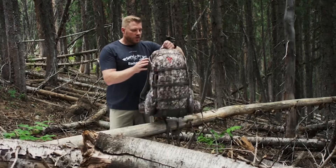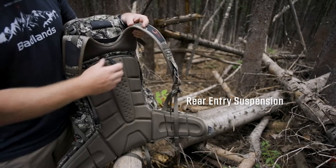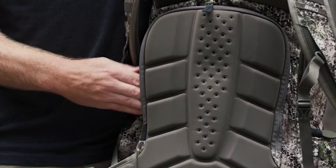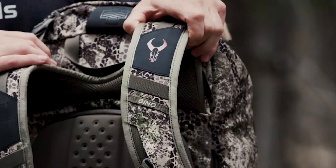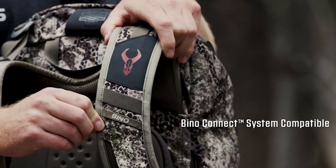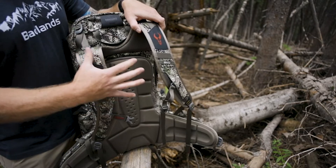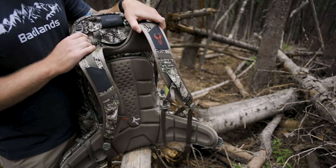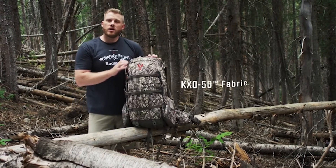You also have rear entry suspension, where you can get in through the back of your pack and access contents without going through the top — quick, easy access. The latest version of the 2200 is also Bino Connect System compatible, which allows you to ditch your bino harness and connect your bino case directly to the pack itself.